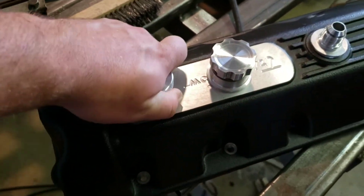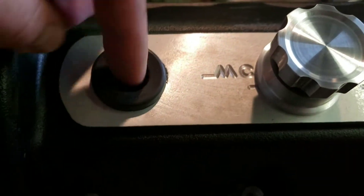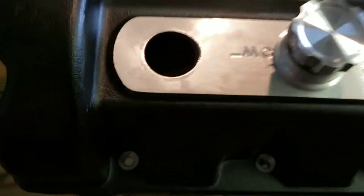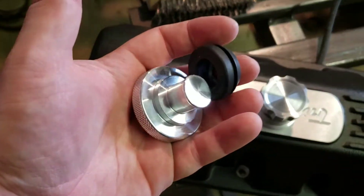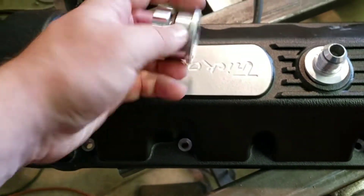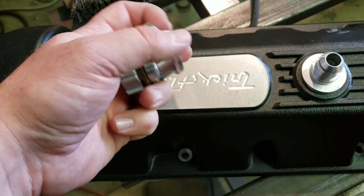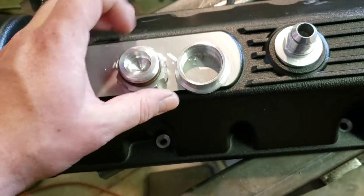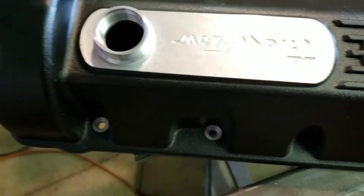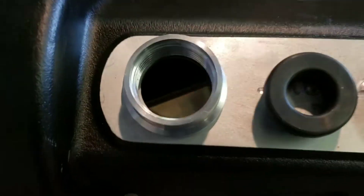These kind of valve covers kind of suck — to put oil in through that tiny little hole is a pain. So what we're going to do is use a bigger hole. We're going to get rid of this and use this fitting I bought off eBay — link in the description below — and it'll give us a lot more room to put oil in compared to this tiny little grommet.